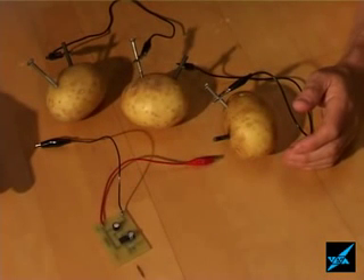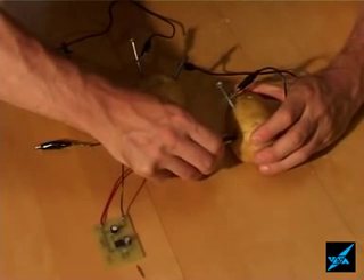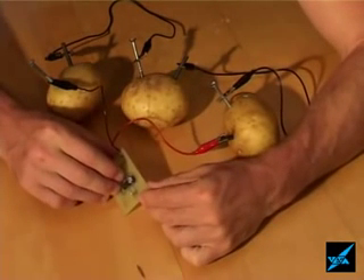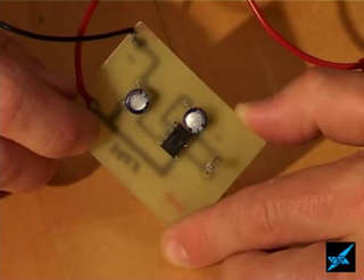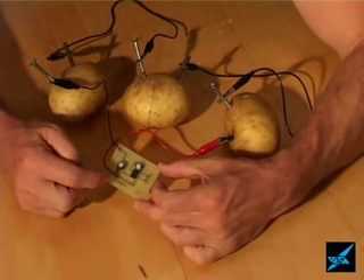So this is three potatoes again in series, so we've got three times the voltage from a single potato electrochemical cell. Now I wire it up to a little circuit that's often used in burglar alarms — it just flashes a little light. You can see that flashing there. So we've got enough electrical power, enough voltage, to power a little electronic circuit which is flashing the light.